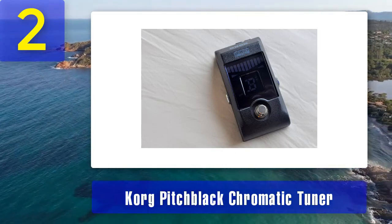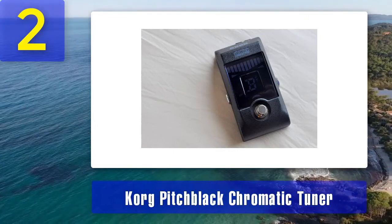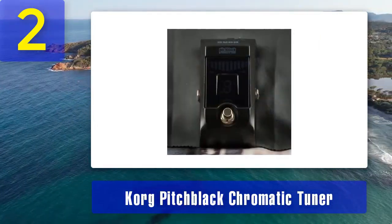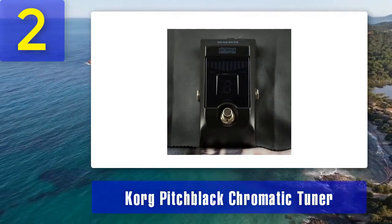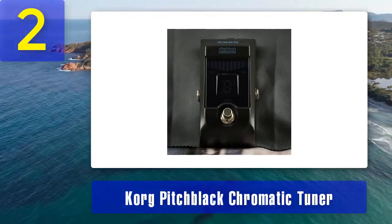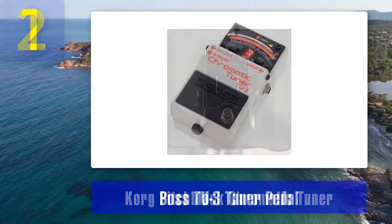This is essential for preserving the integrity of your sound, especially when playing through a pedalboard with multiple effects. The Pitch Black offers highly accurate tuning with a wide detection range and can be calibrated to different reference pitches. It also has a rugged metal enclosure that can withstand the rigors of touring. This tuner is a solid choice for bassists who demand accuracy and reliability.